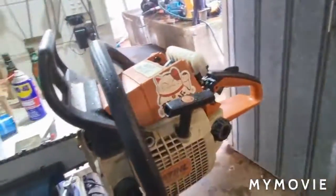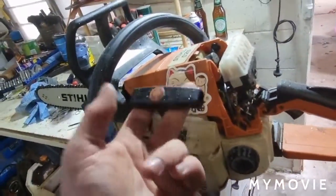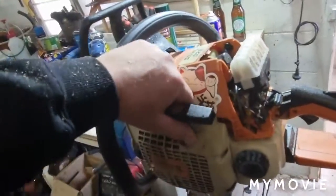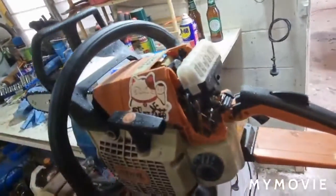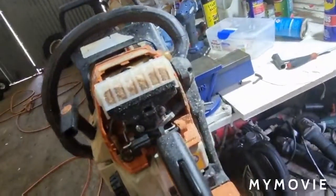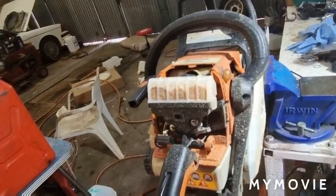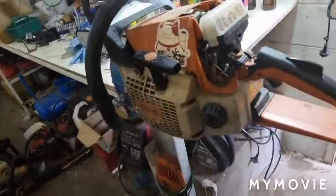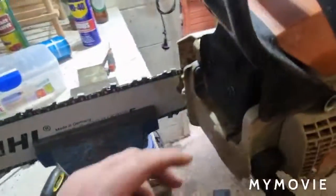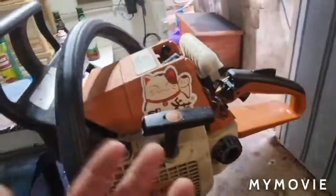And a bigger engine. But I'm still not quite happy with it. It might just be the fact that it's got a cheap carb on it, or something floating around in there that I haven't found yet. Or a partial air leak somewhere that I haven't found. But if it does continue to play up, it will be the crankcase halves.